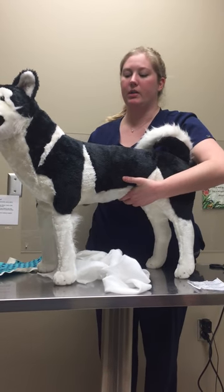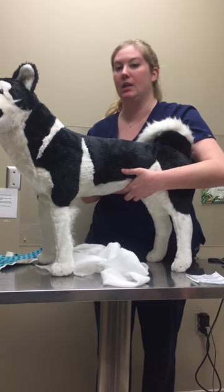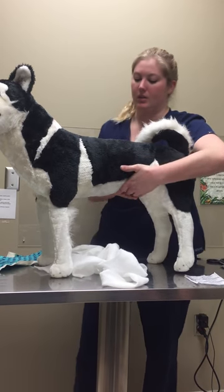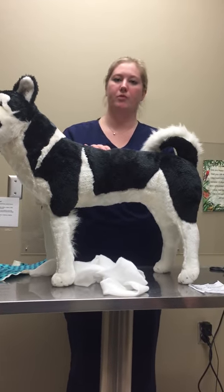If this was a real patient, we would want the doctor to go ahead and inspect the wound, make sure it's not having any more bleeding where we're needing to rewrap, and make sure there's no swelling or anything like that. And that's how we do an application of an abdominal pressure wrap and removal. I'll see you again soon.